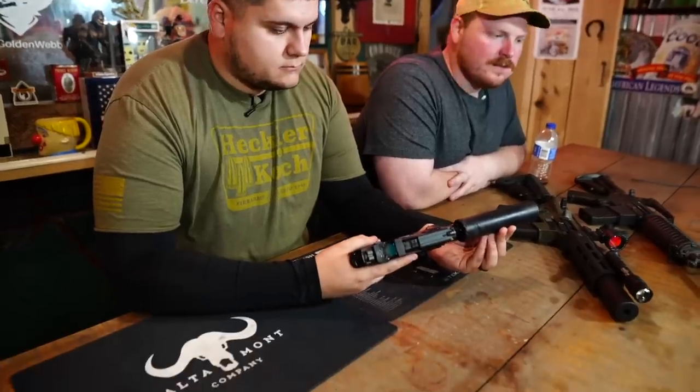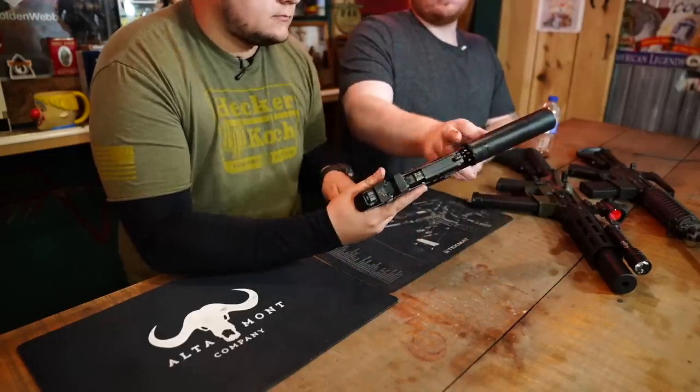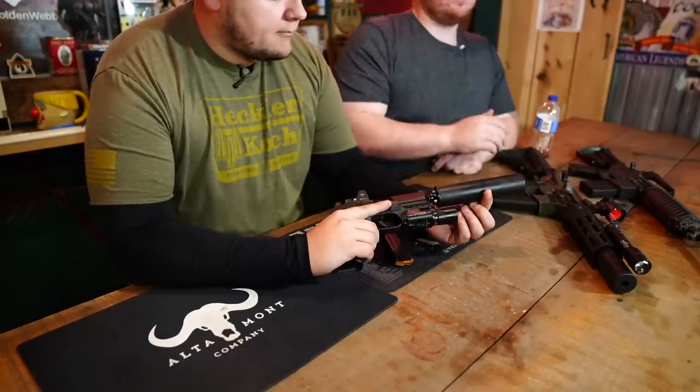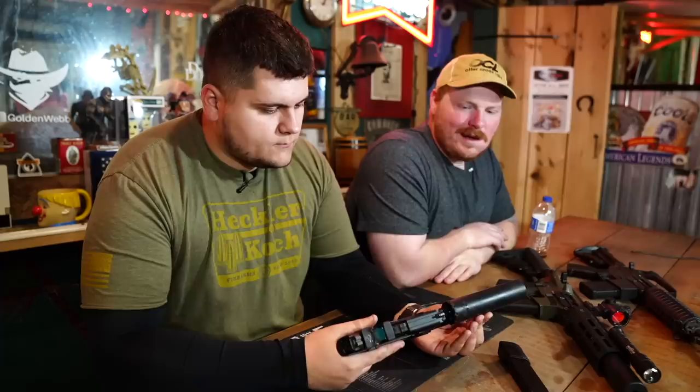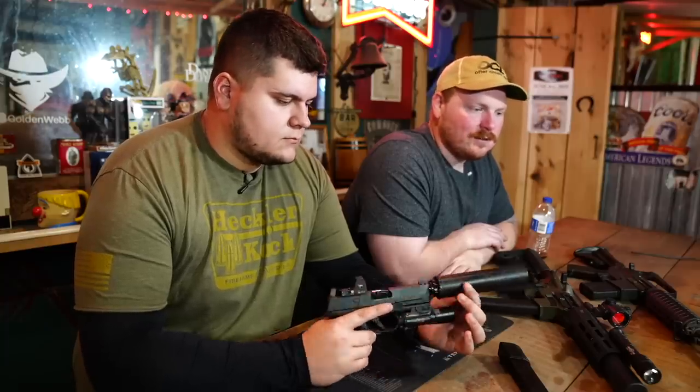All right guys, now that we're done shooting, we're going to cover more background on Otter Creek Labs and the specifications of the Lithium suppressor. Andrew, take over. The Lithium is six inches long and made out of tubeless titanium, CNC welded, which keeps it really light — 5.7 ounces without the mount on it. What we were showing today is the versatility of it: you can screw the mount off the back and it can mount on anything — a pistol, a 556, a nine millimeter rifle, a 22. There's really no limit to what you can mount it on.